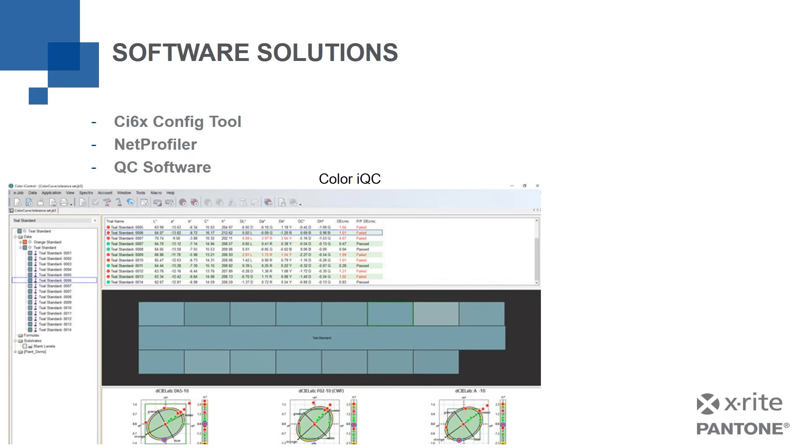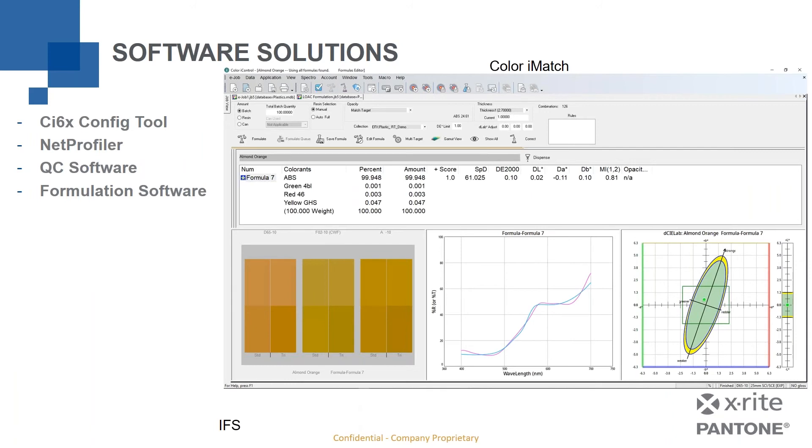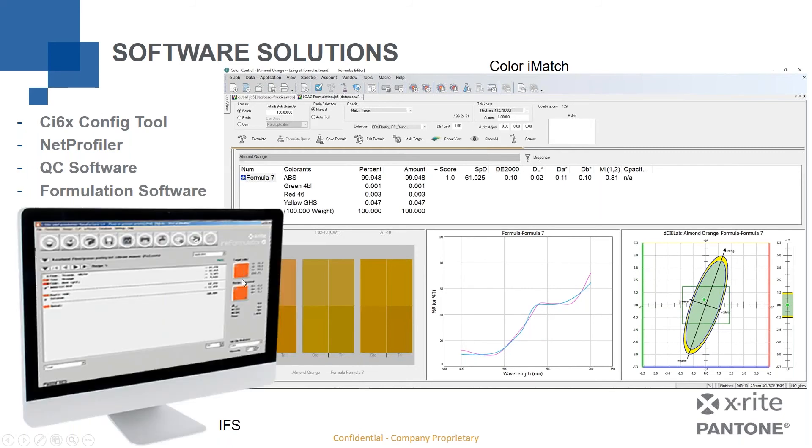QC software such as Color IQC shows a color standard with samples measured against it, displaying delta values, plots, and sample color swatches. ColorCert supports QC measurement in the ink-on-substrate world. Formulation software goes further — not just measuring a color standard, but actually generating a formula. For example, with ABS plastic, it tells you what percentage of each colorant to mix together to manufacture or match that color. IFS similarly generates formulas for ink. These devices work with those software solutions as a full ecosystem to enable QC, formulation, and more.